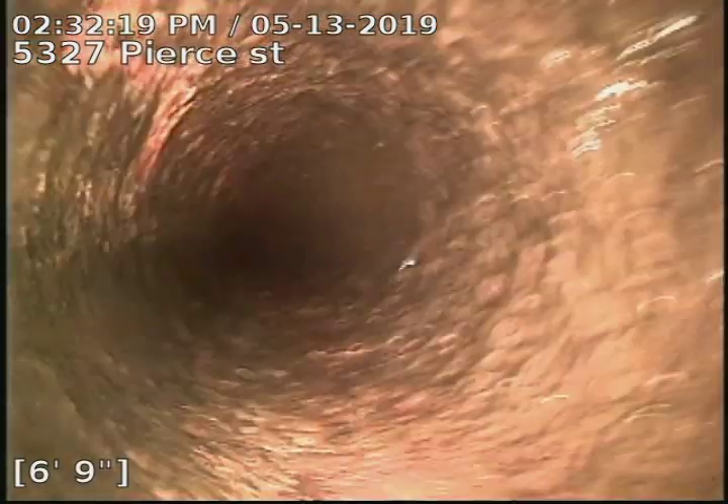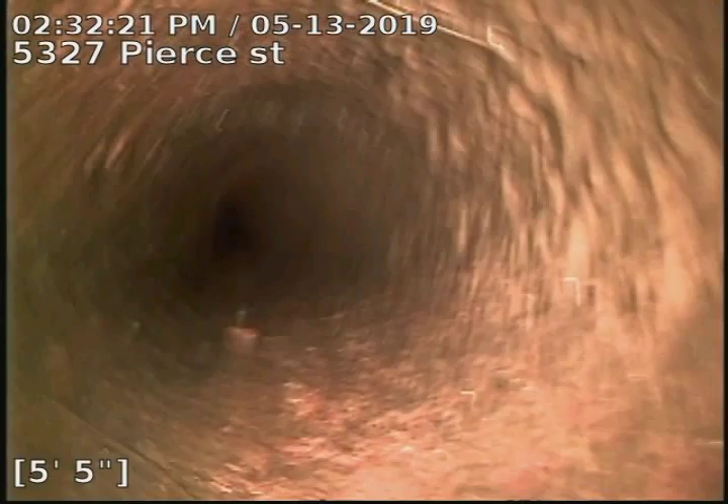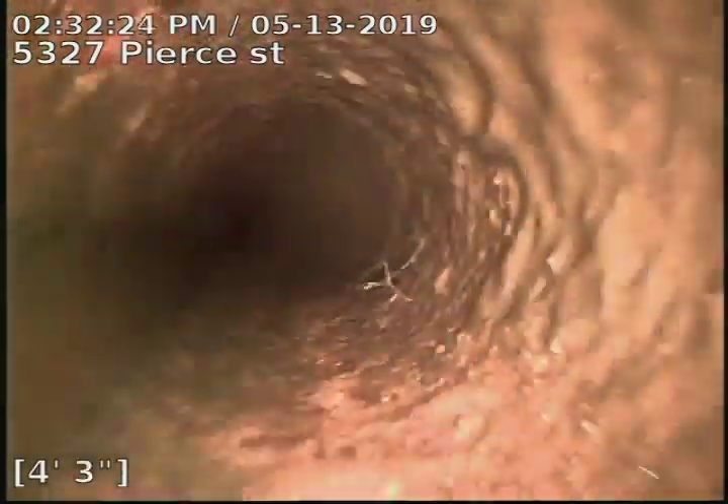The sewer line has been cleaned, tested, and inspected, and is flowing well at this time.